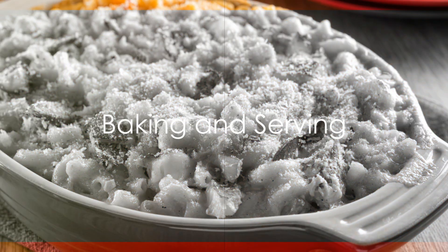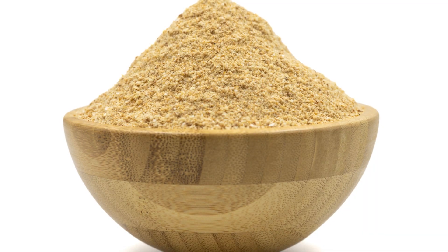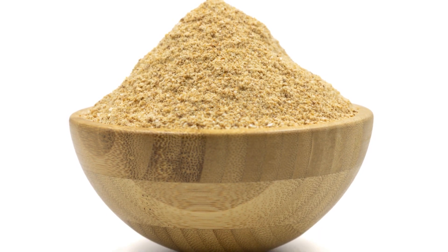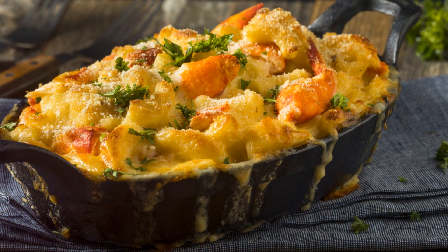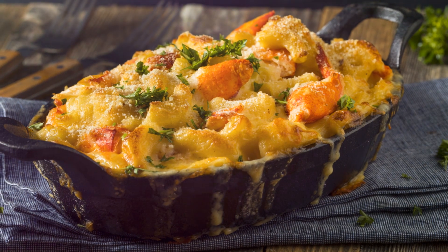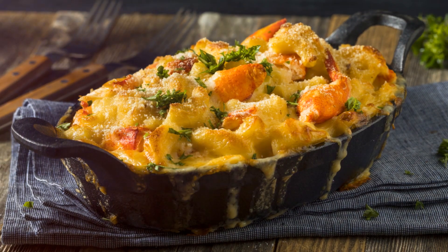Transfer your mixture to a baking dish, then sprinkle the breadcrumbs on top. Bake it in a preheated oven at 375 degrees for about 20 minutes, or until the top is golden and crispy. Finish it off with a sprinkle of fresh chopped parsley, and voila!